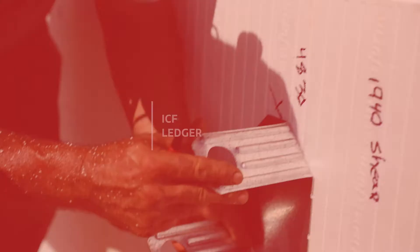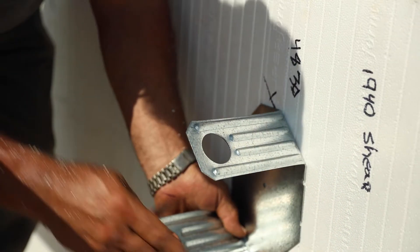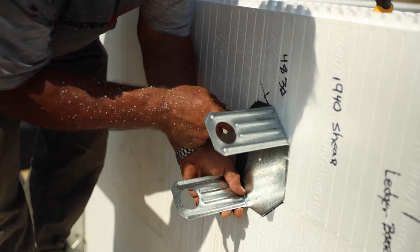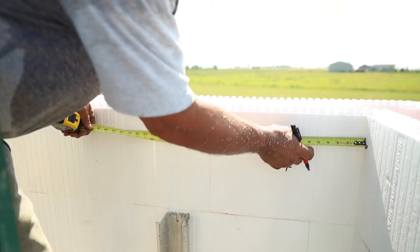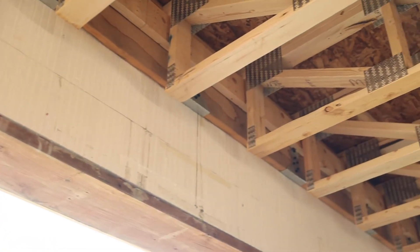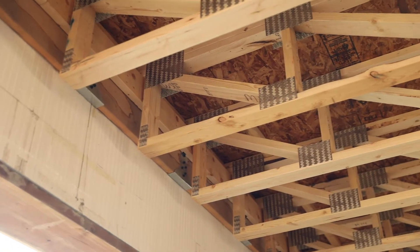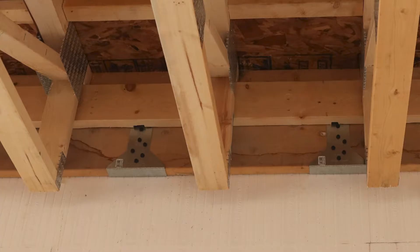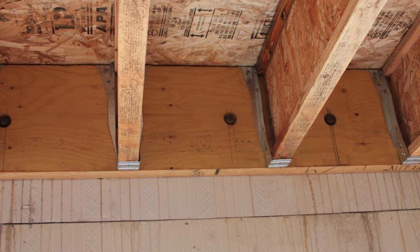The first step of creating an ICF ledger is to cast the plate or connection through the Styrofoam into the concrete cavity. Check the manufacturer's tables for spacing requirements. The wood ledger is anchored to the plate cast into the concrete using manufacturer-recommended fasteners and procedures. Trusses can be top cord bearing or common joists with joist hangers.